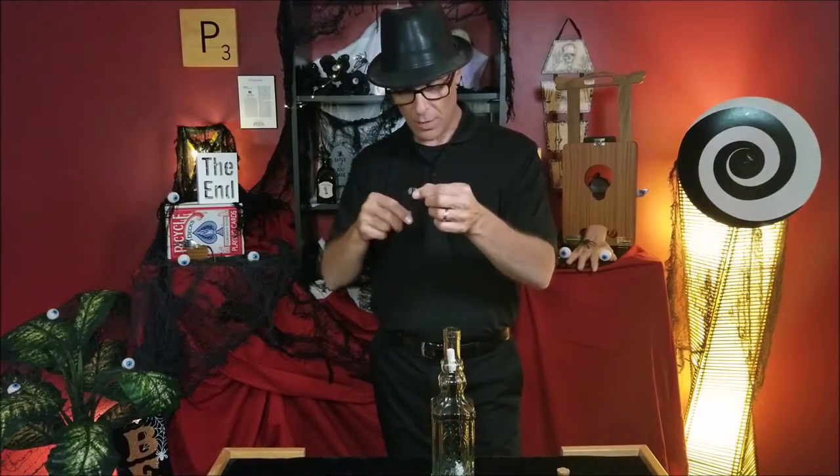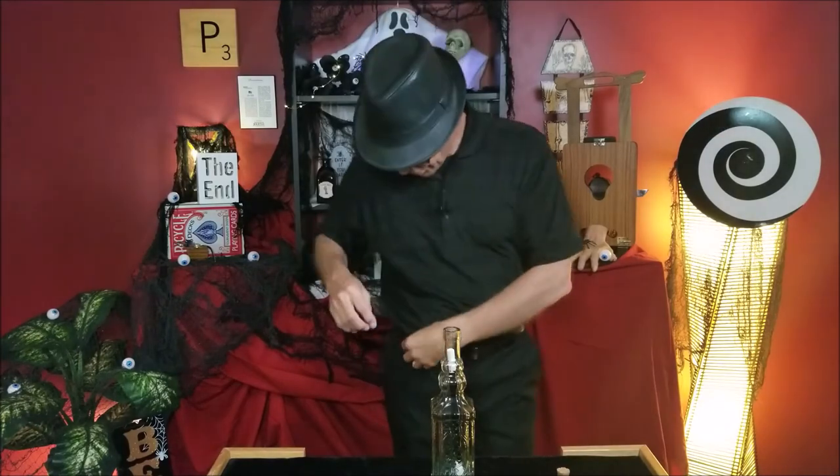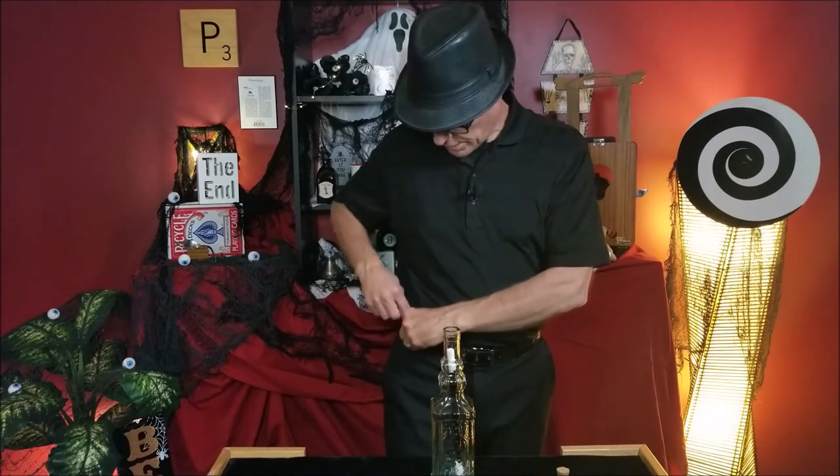Depending on the length of your arm and whatever your performance area is, you can adjust this before you do the trick. Stick that tape underneath your belt. If you're not wearing a belt, just stick it in the top of your pants. It's all done with the hips.